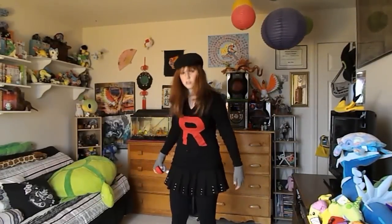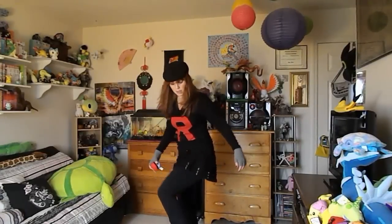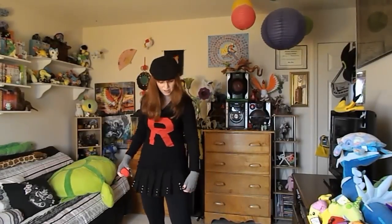For my shoes, I have on these black boots here. What I really like about this skirt and shoes is that they have these metal silver accents — I thought that was really cool.